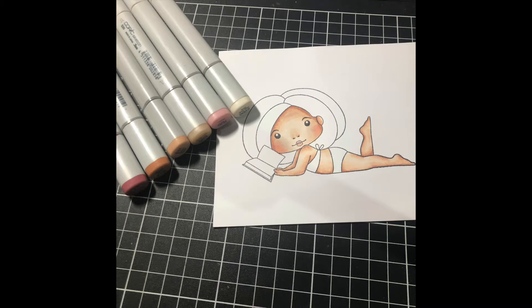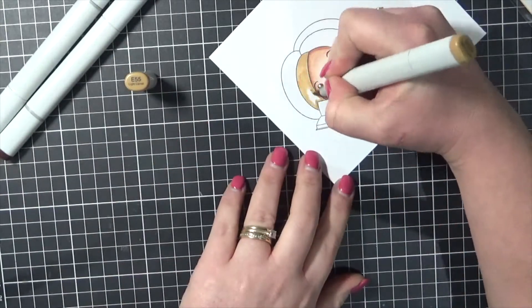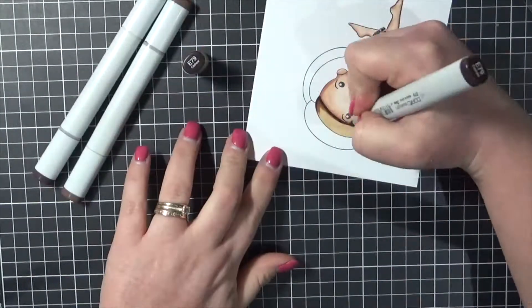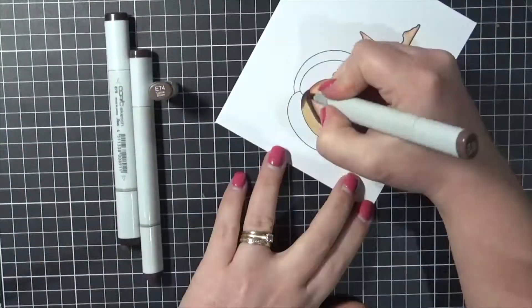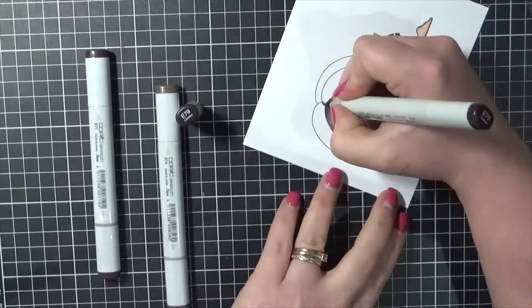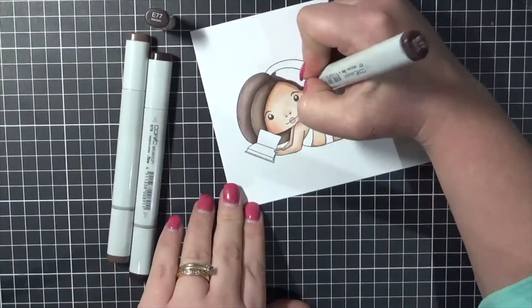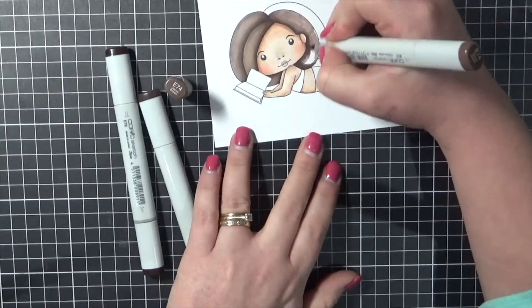So all of her skin is nice and done. She's getting a nice tan there, baking in the sun. Now the colours that I was using on her hair - one of my markers was actually sticky and it was quite yuck so I had to switch colours. So we're going in with the E74, E77 and E79 and I'll fix that up and you won't even know.